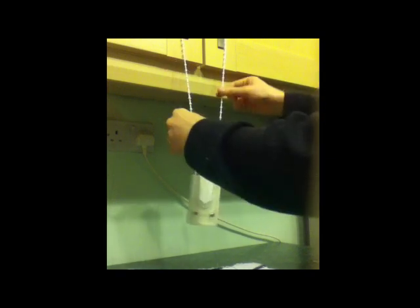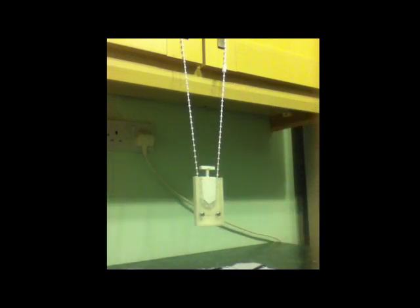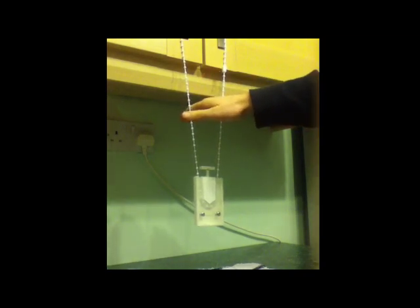As you can see here, the blind can be operated as normal — just as normal. Now, this is the first test. I'm going to apply downward pressure and this should, in theory, cut the cord.